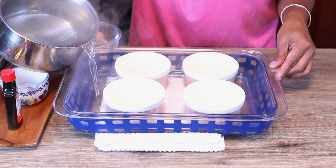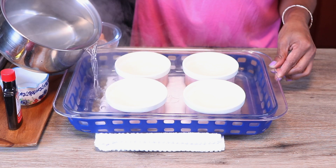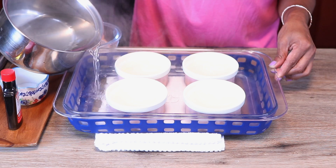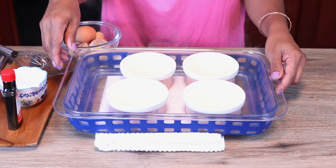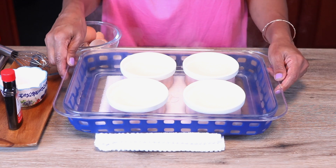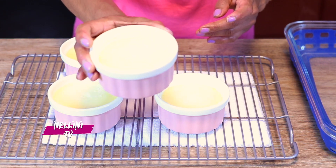We're gonna do a water bath bake. I'm adding some hot water — you want to fill it up to cover at least about a third of the ramekin — and I'm gonna put it in the oven to bake at 325 degrees for about 35 to 40 minutes, or until it's set. It took about 35 minutes; you'll know it's done when it's kind of wobbly.